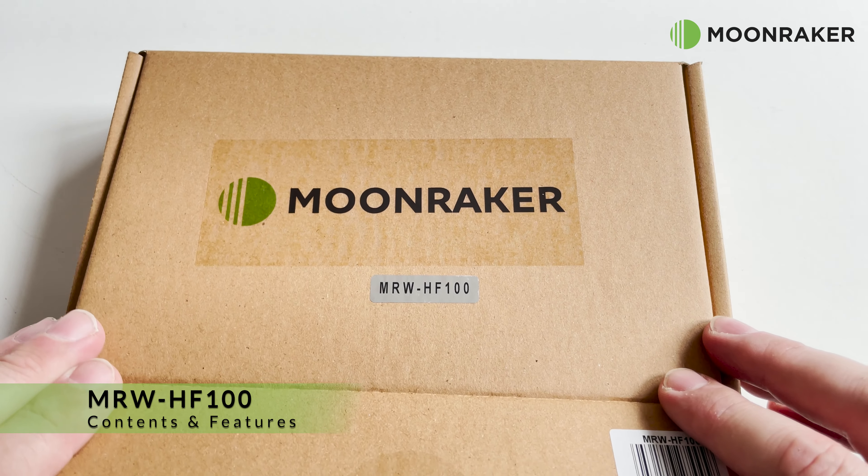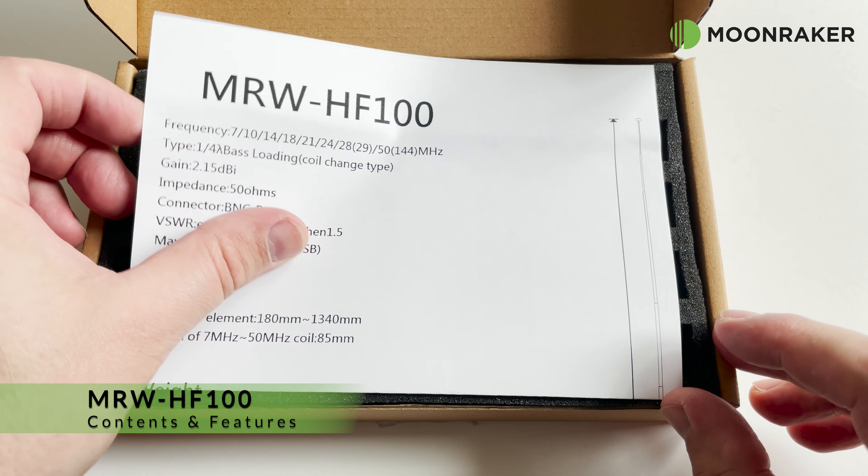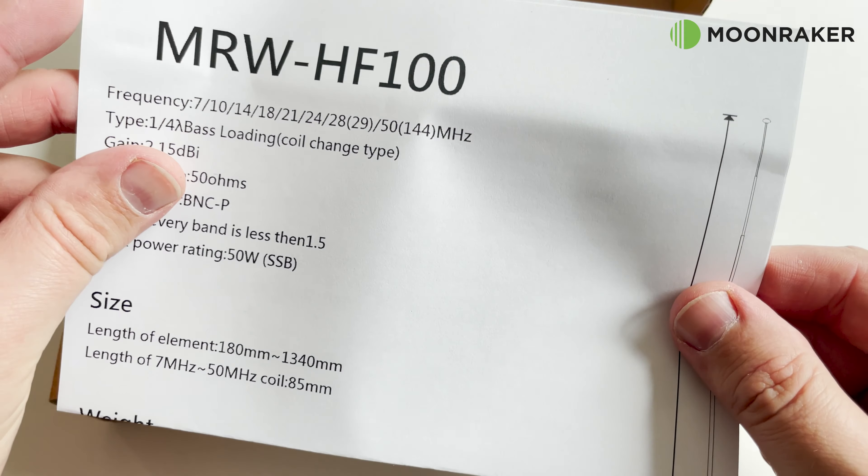The MRW-HF100 handheld antenna pack available from MoonMaker makes an ideal solution for multiband portable operations.